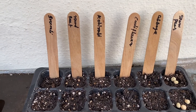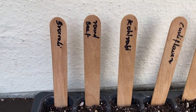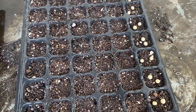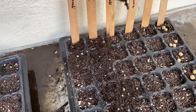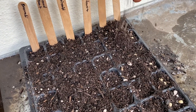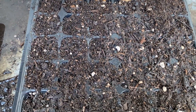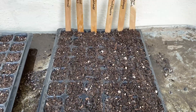This first tray is now completely filled with seeds — it has snow peas, cabbage, cauliflower, kohlrabi, the cylindrical-looking beetroot, and broccoli. Now I'm going to take a handful of soil and cover them over so the seeds are nicely covered. Just like that — make sure the peas are covered. The seeds are covered with a little more potting mix and this tray is done. Let's move on to the second tray.